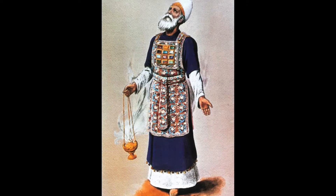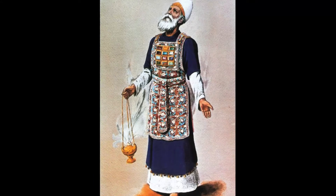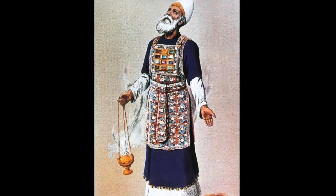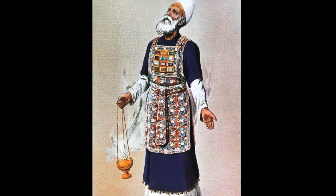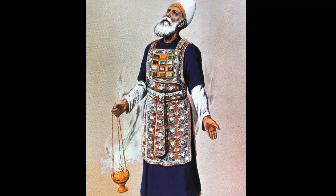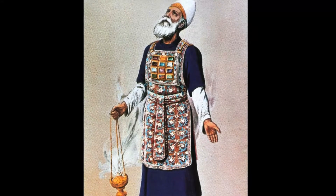Have them use gold and blue, purple, and scarlet yarn, and fine linen. Make the ephod of gold and of blue, purple, and scarlet yarn, and of finely twisted linen, the work of a skilled craftsman. It is to have two shoulder pieces attached to two of its corners so it can be fastened. Its skillfully woven waistband is to be like it, of one piece with the ephod, and made with gold and with blue, purple, and scarlet yarn, and with finely twisted linen.